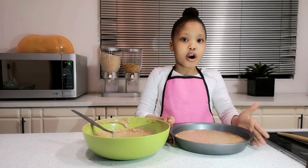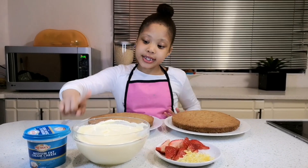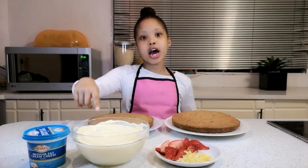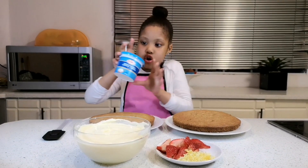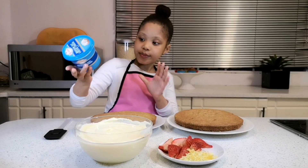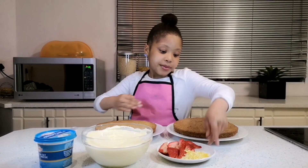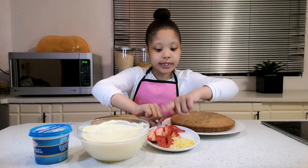This cake is gonna be so spicy! I'm going to put this in the oven for 30 minutes. The cakes are ready — I made this yesterday, and I only used three ingredients for the frosting: butter, icing sugar, and cream cheese.